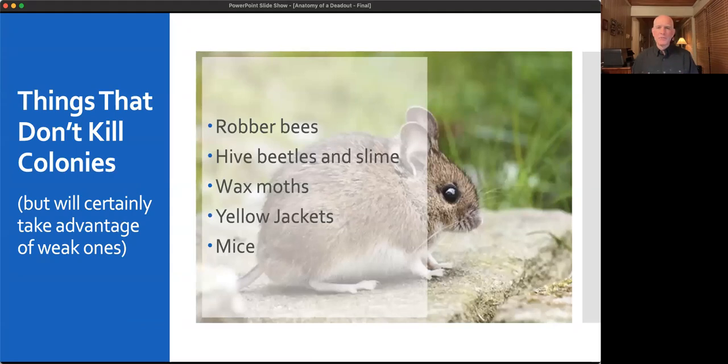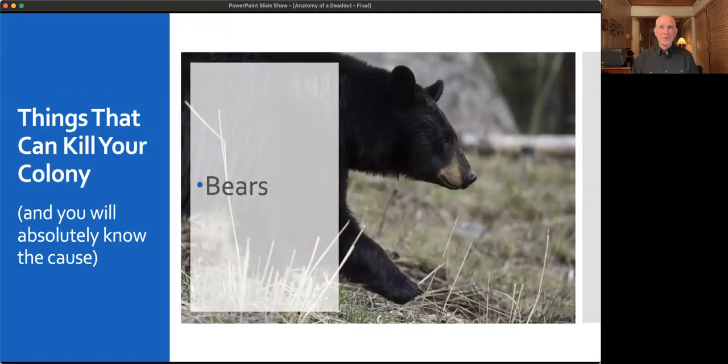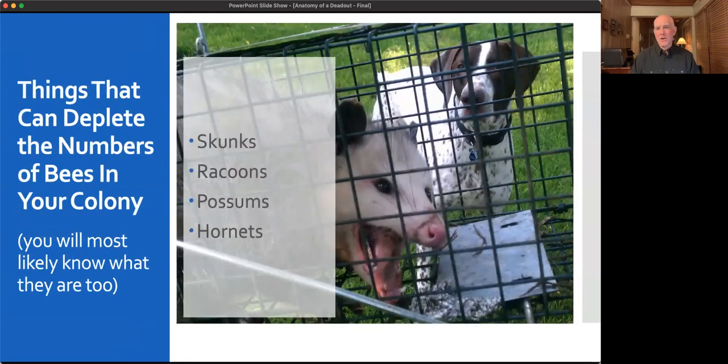Things that don't kill colonies: yellow jackets, wax moths, and hive beetles. I hear this all the time — they take advantage of weak colonies and will be present in abundance when a colony fails, but they're not what killed it. Something else killed the colony; these pests are just opportunists. The one pest that can actually kill a colony is a bear — pretty easy to determine. Skunks, raccoons, and possums can deplete numbers but won't kill a colony outright, and you generally have time to intervene.